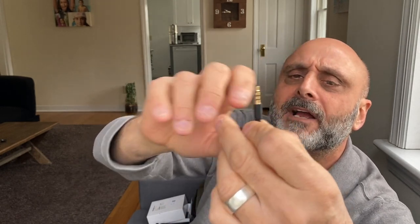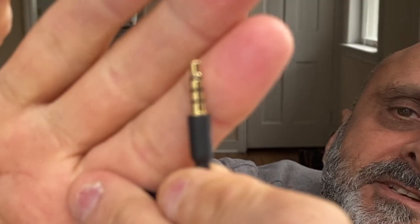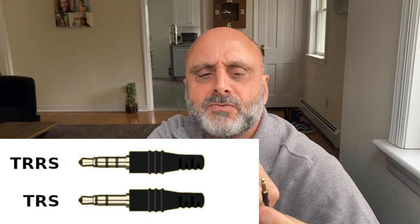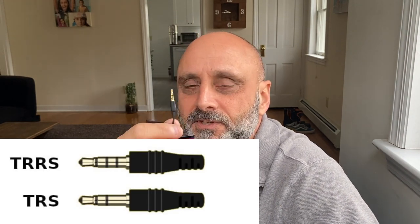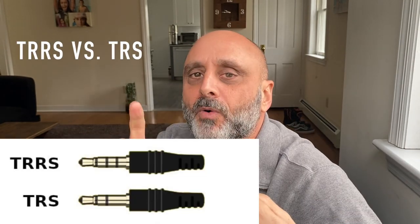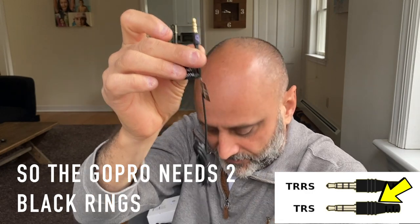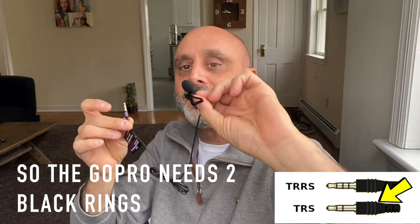A lot of people get this wrong: look at how many black rings you see on the connector. This is designed to go into a smartphone and has three rings. If you put it into a camera, voice recorder, or a GoPro it won't work — the GoPro needs two rings. That's how you know whether this fits a camera, a GoPro, or a smartphone.